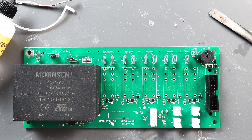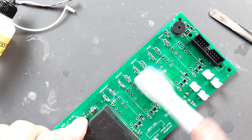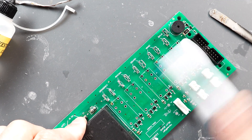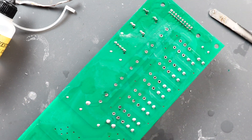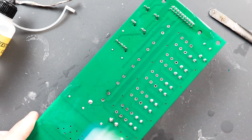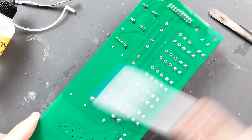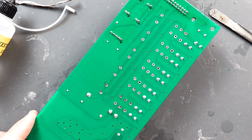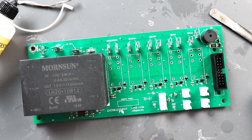Now that we've got all the switches removed, let's go ahead and clean the work area.